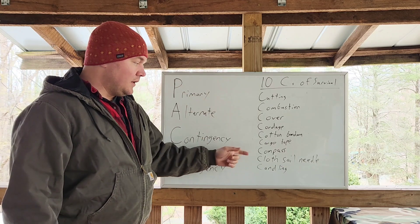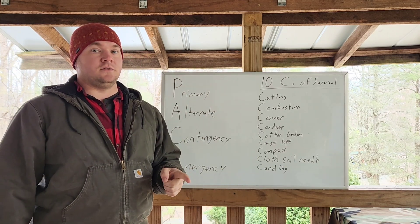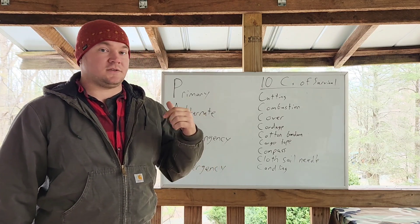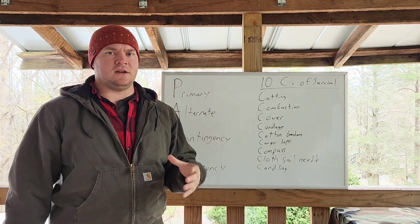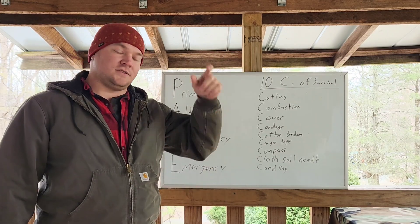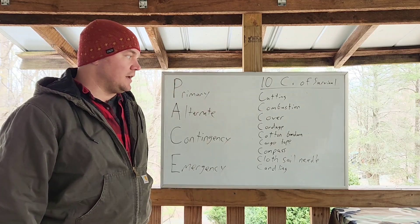Compass — plain and simple. A cloth sail needle is mainly used to repair gear: belts, shoes, packs, hats, whatever. They're actually like a really big sewing needle — like a ship sail needle. And candling, which is a lighting device: a headlamp, flashlight, lantern — however you're going to light things up.